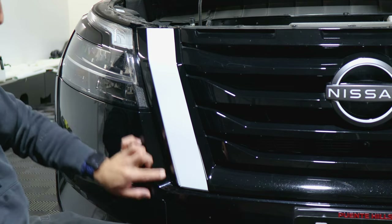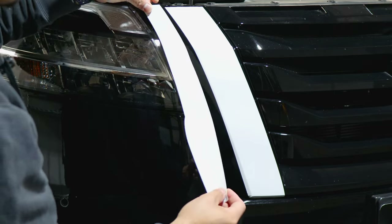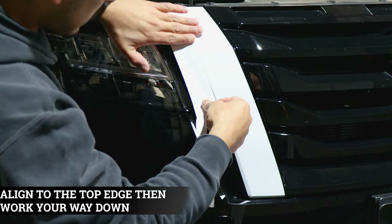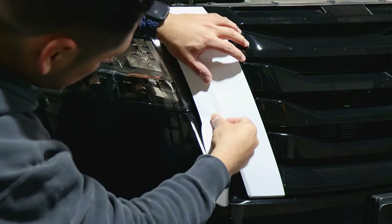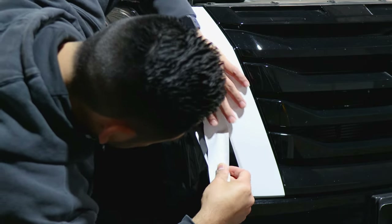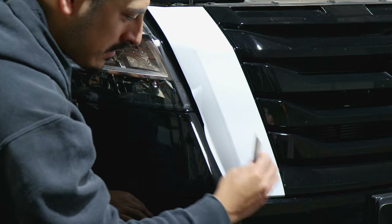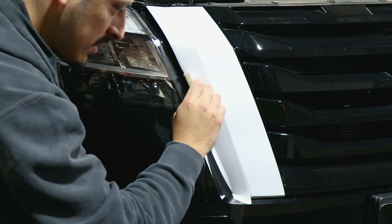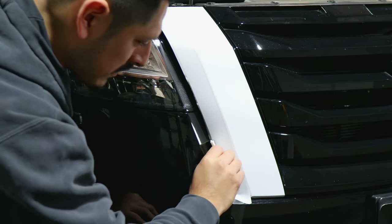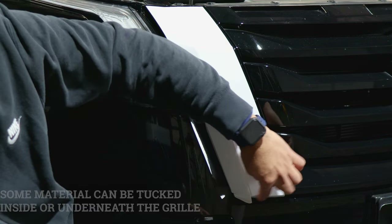Now we move on to the next side piece, which would be this edge here. Do the same steps — align it on top, and it is going to overlap over this film just a bit, right on the edge. Work your way installing the rest of the film. Once you have this section tacked down, start squeegeeing at an angle. This piece will cover this section here, so just squeegee to tack it down. This section you can either trim or tuck it in like we did with the previous piece.